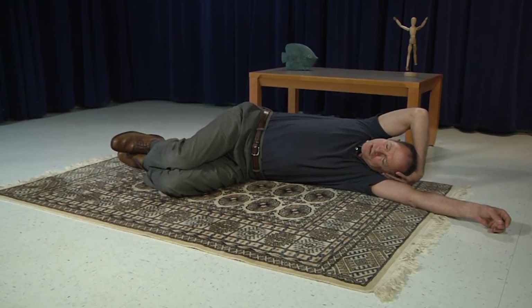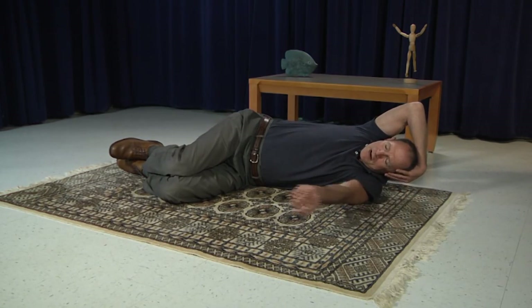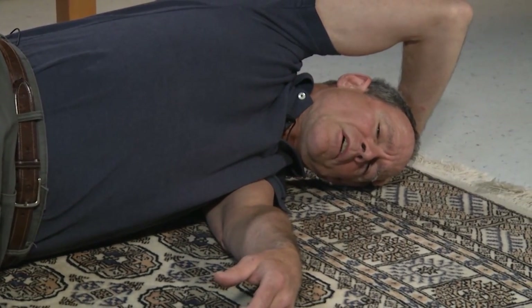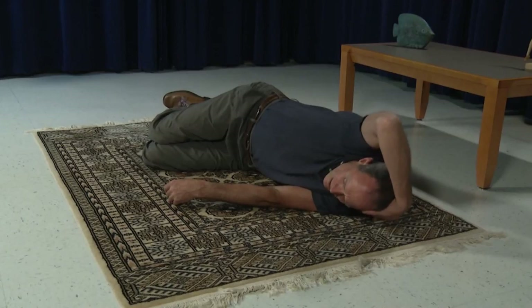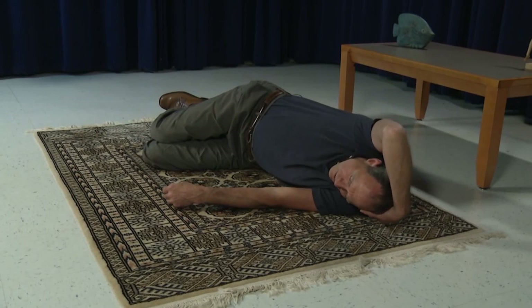Now I'm going to introduce a simple variation, which is elective — you can try this if you think it will be comfortable for you. Up until this point I've been using my left arm as a pillow for my head. When I practice, I like to move the arm out of the way. Lift, and slowly lower all the way down to the floor. But be very gingerly with this — only do this if you feel it will be comfortable for your neck. Try it again: inhale and lift, and slowly down.